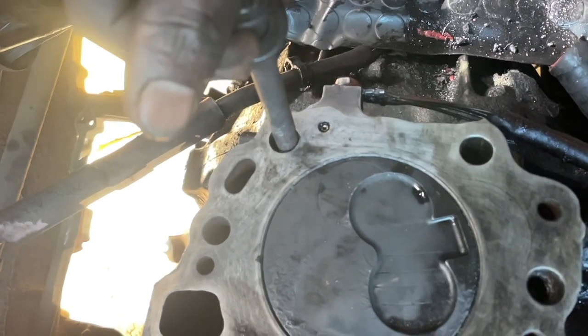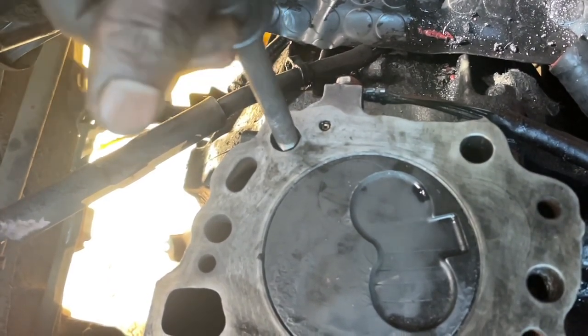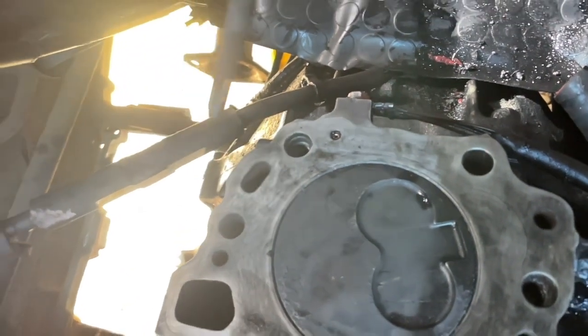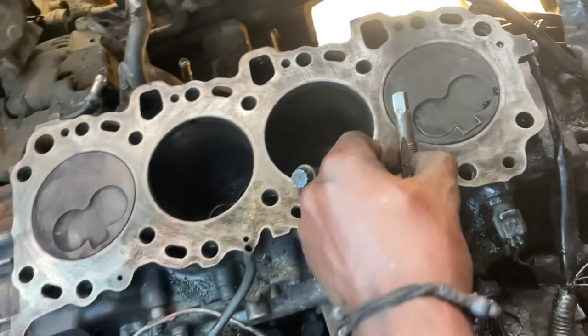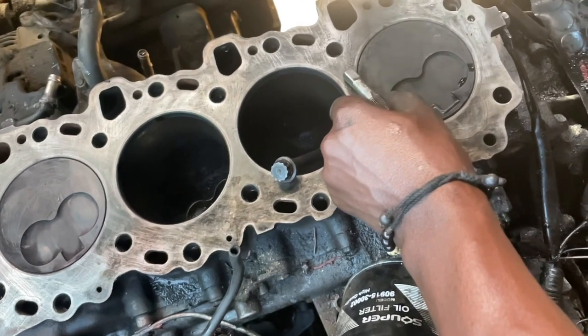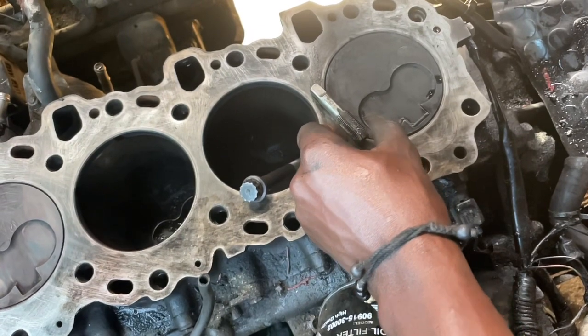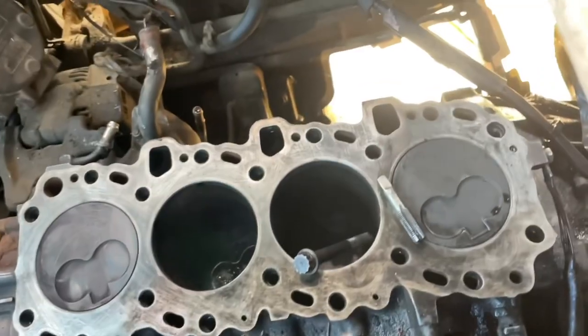As you are seeing in the video, they are able to just enter through inside like this. So the hole is too big. What we are going to do now is — we have finished threading the threads of 14 times 1.25 — and now we are going to put our insert inside.